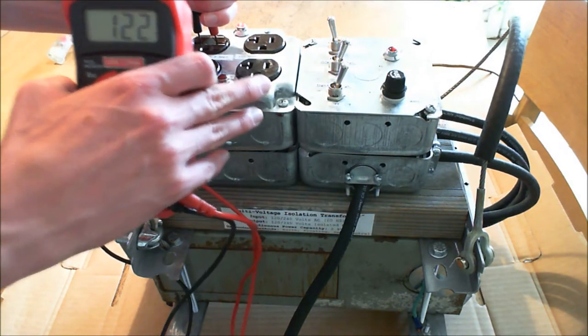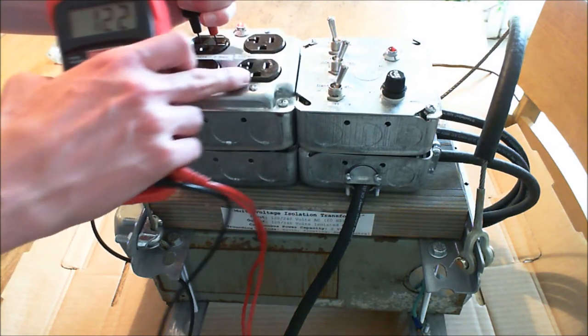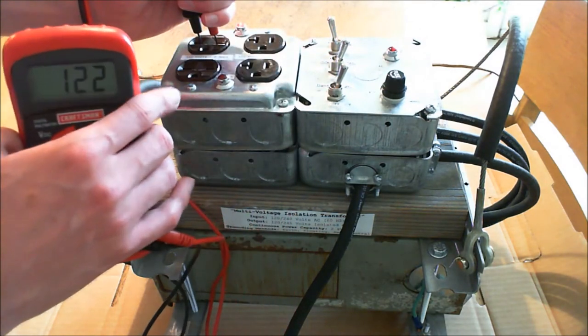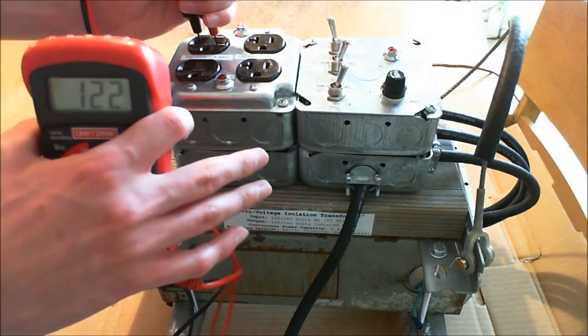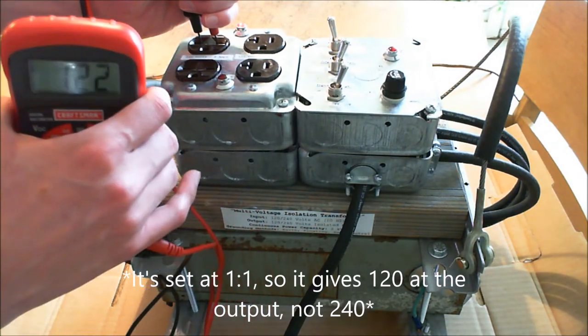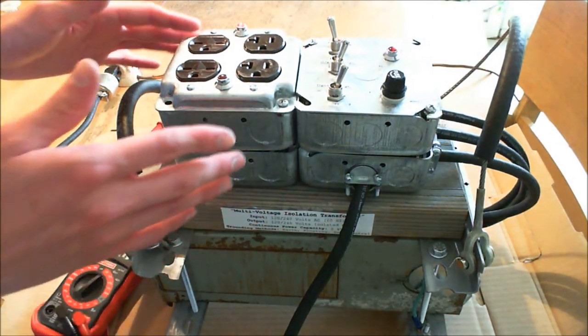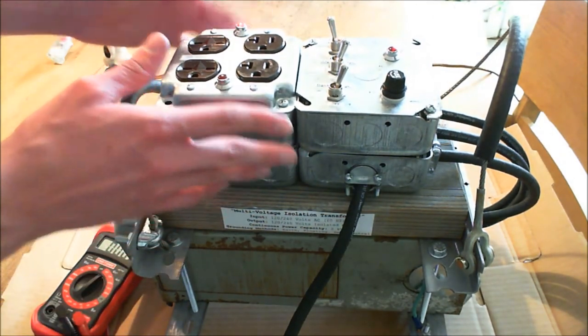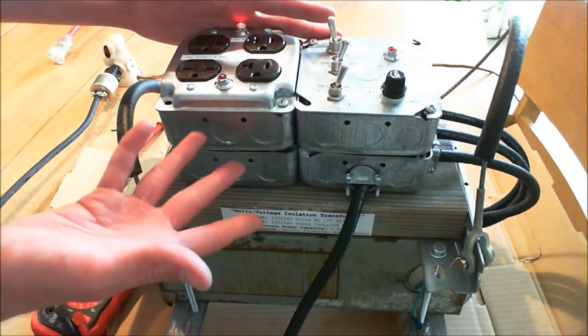However, it's no longer operating as a one-to-one from 120 to 120. It's designed to operate from 240 to 240, but we're giving it 120 at the input, and because it's a transformer, it's going to give us 120 at the output. Now let's get into why this is such a useful apparatus for your laboratory or home DIY experimenting.